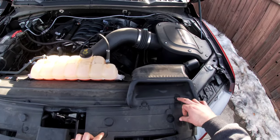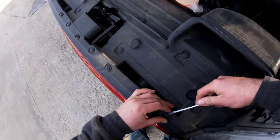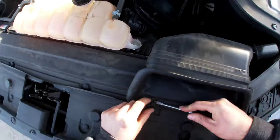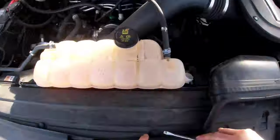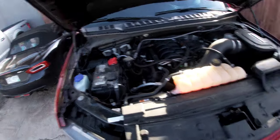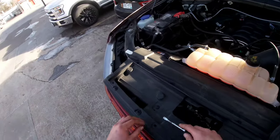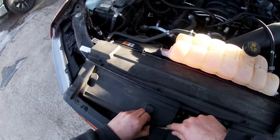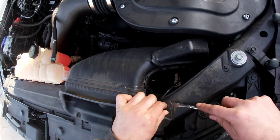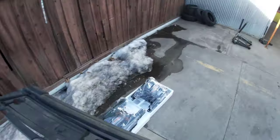First thing we gotta do is remove all these clips. I'll try not to break them. Once you take all the clips off, go ahead and set them aside. Got one more. Once we got them all off, this thing should just come right off — set it aside.